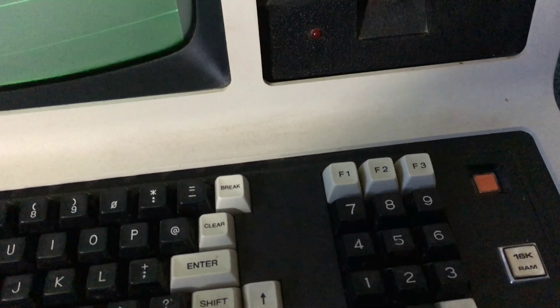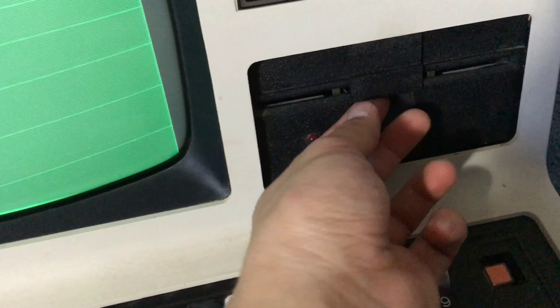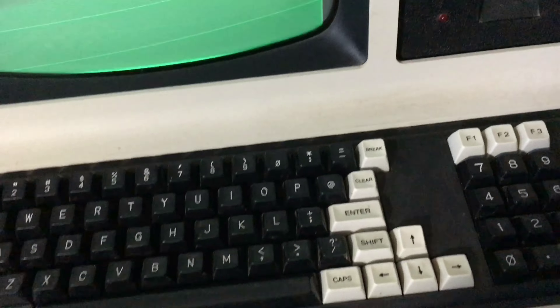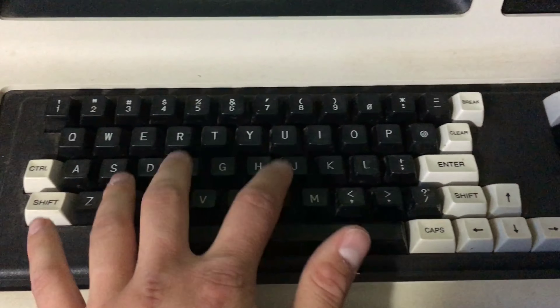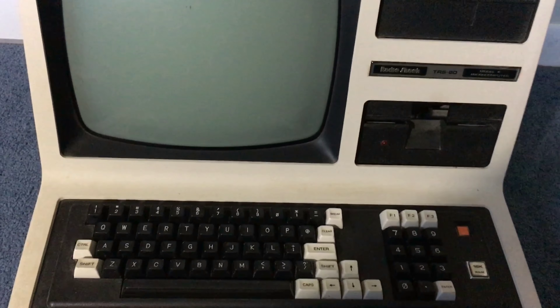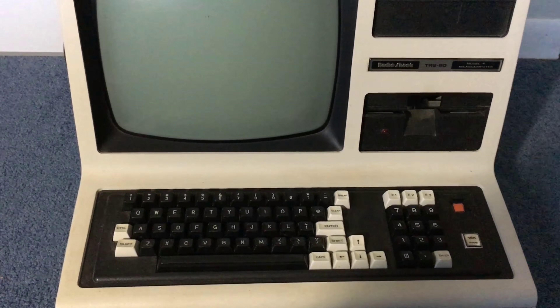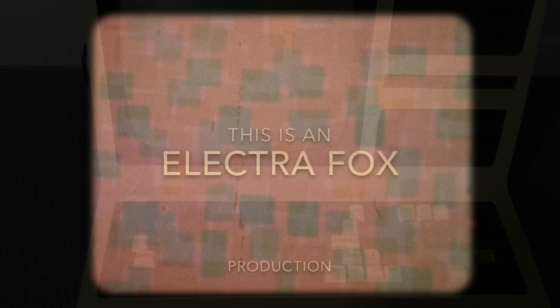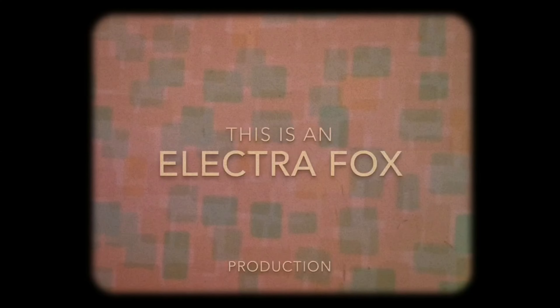I can't show you anything else further because the reset button is stuck, and I think it might have another problem. And of course, that's how you eject your floppy disk. So thank you so much for watching ElectroFox. I hope you enjoyed this video and you have a wonderful day. Thank you.